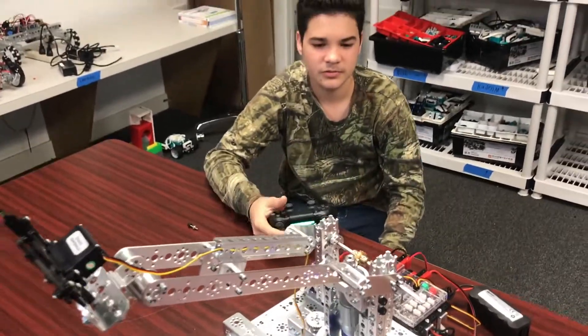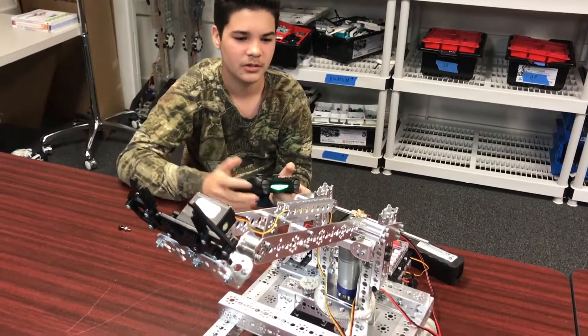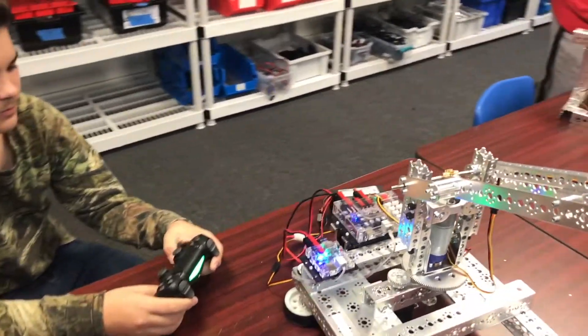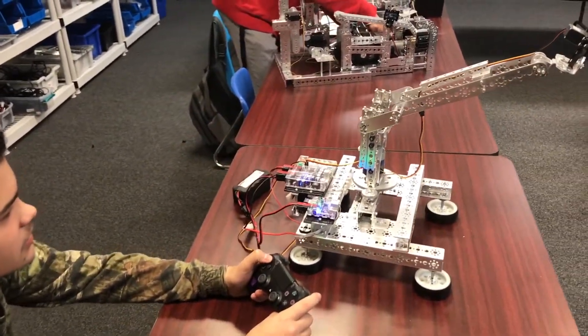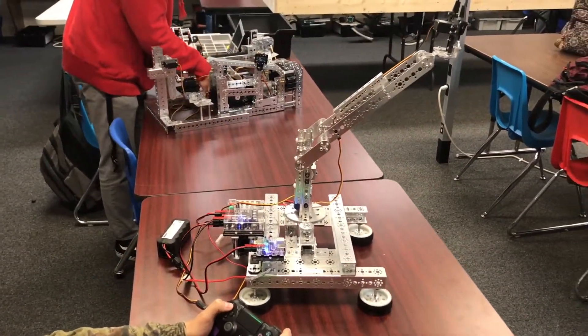And I just programmed it to do what I wanted to do with the controller. Talk to us about the controller and what the different buttons do and everything. So, this one makes it go up,